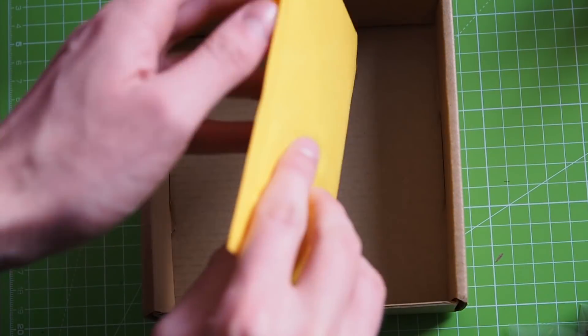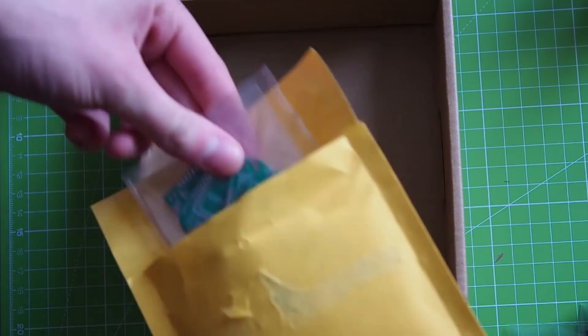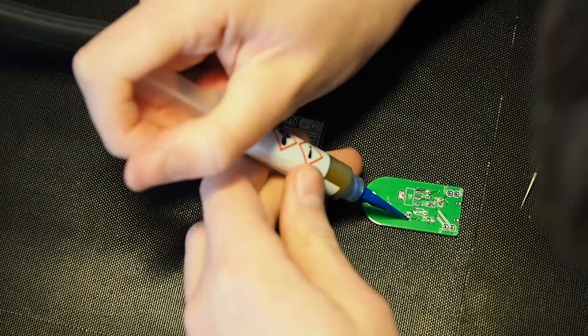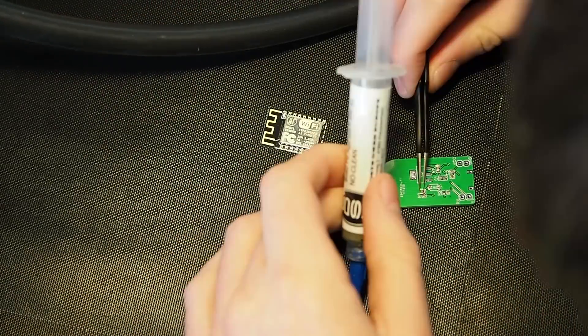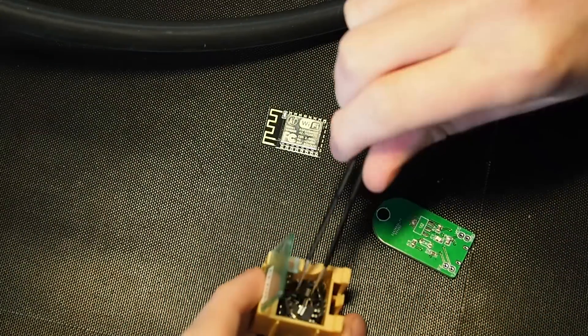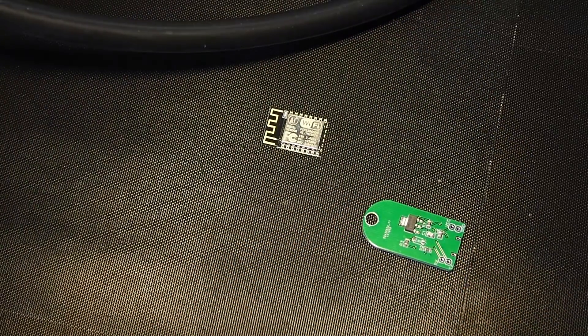So I ordered the PCBs, and before I get a dozen comments about how I soldered the parts onto it — I have a hot air station which I use for SMD soldering. Nothing fancy, but it does the job. The components — resistors, capacitors, and that stuff — I bought from Aliexpress, because it's cheap.